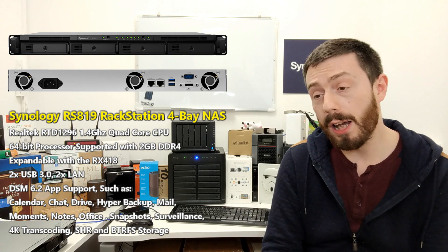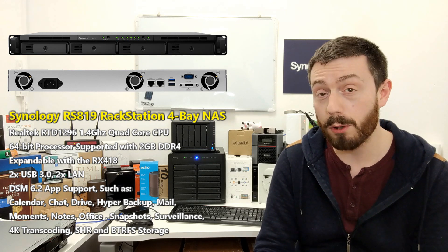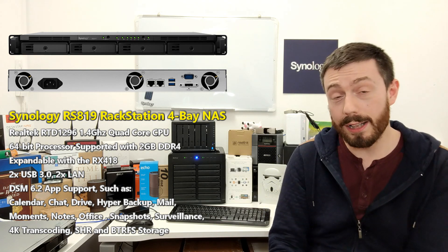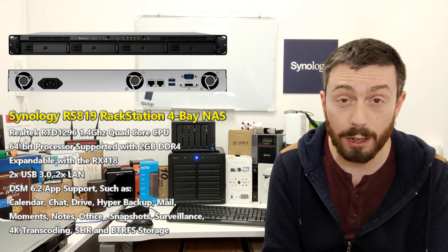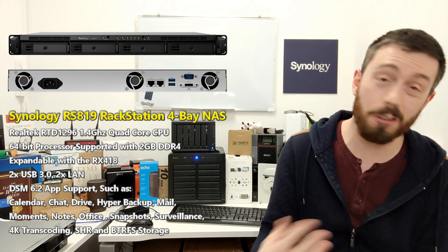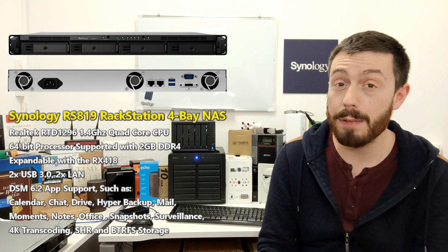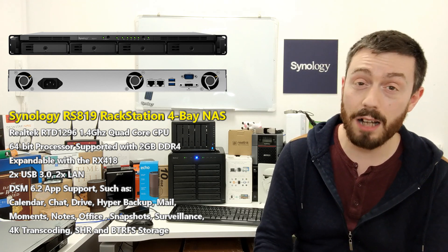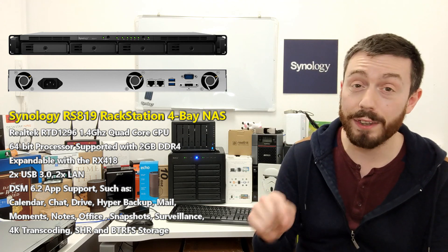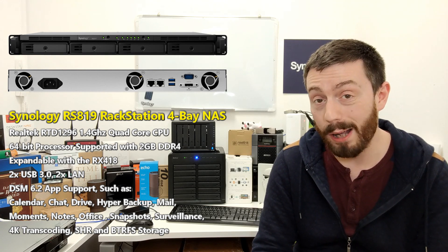It does support Surveillance Station — up to 20 cameras, and I believe up to 30 cameras if you go all out and upgrade the memory. It only arrives with 2GB of DDR4 memory. Whether you'll be able to expand this officially or unofficially I'm not sure, and I'm not 100% convinced about how far that memory will extend to that many cameras unless they're going to be low-end cameras. So for now, stick with the sweet spot of 20 cameras with Surveillance Station 8.2 on this device. It does arrive with two camera licenses included.